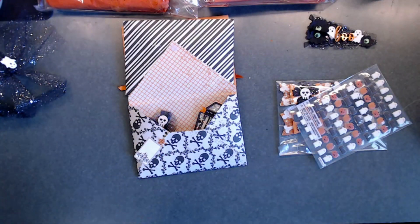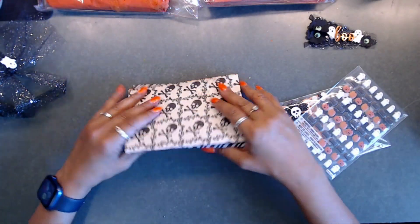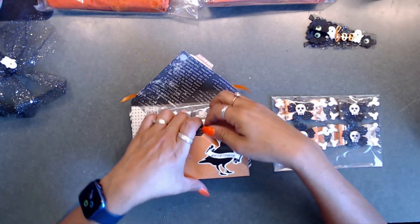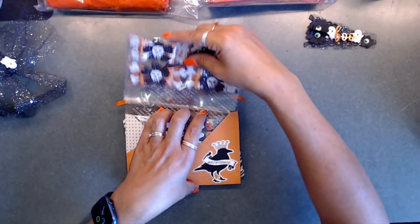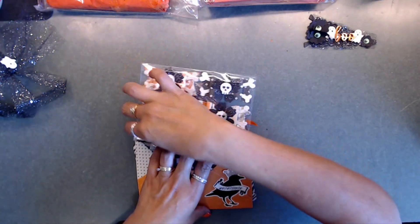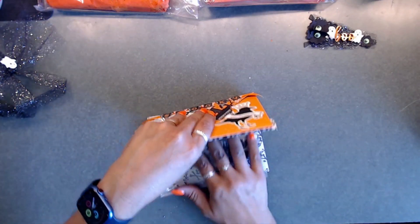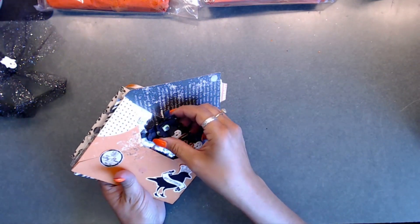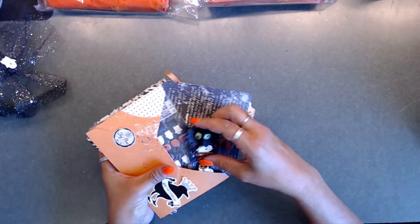I'm going to place her things right back inside - it's so pretty I don't want to ruin anything. Everything is just so pretty. Okay, next we're going to go ahead and open up another one!